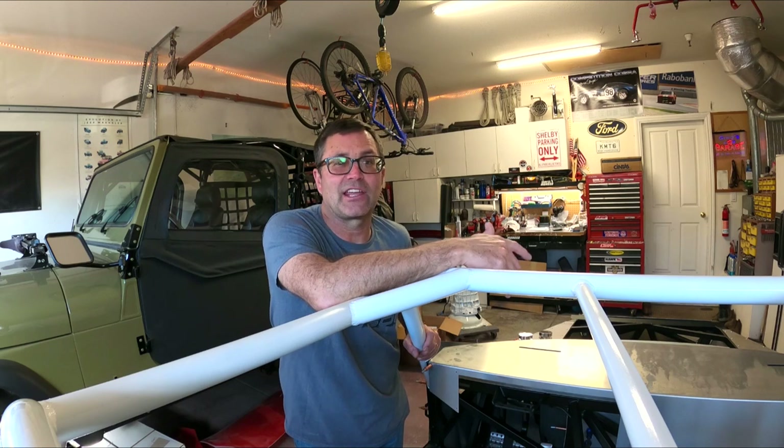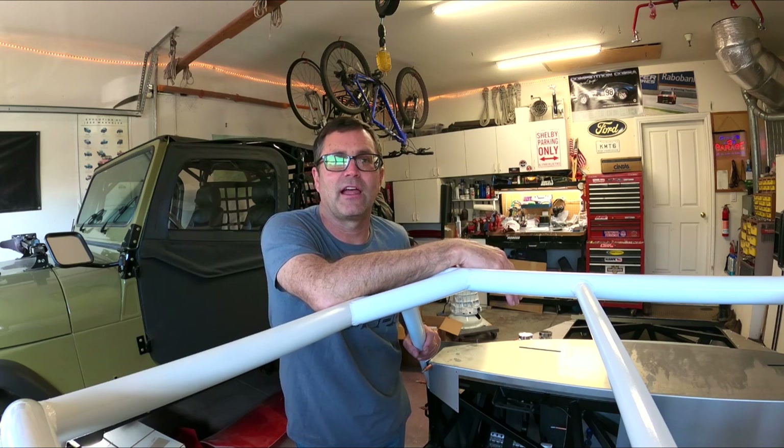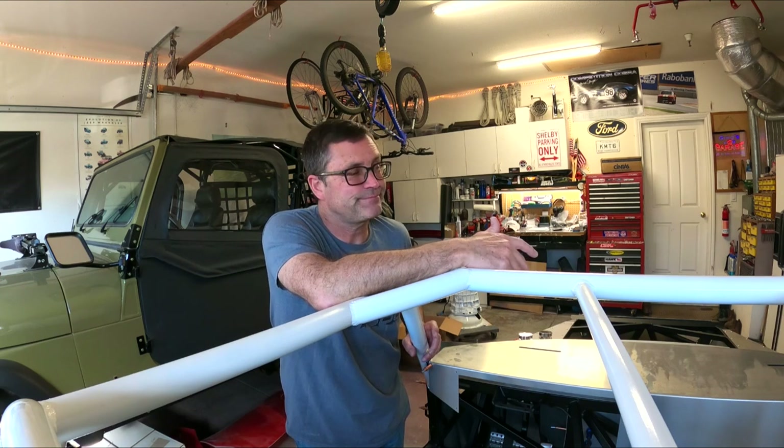The bronze I think would be good, and I could always paint them down the road. Let's say I go bronze for a year and a half and then I want the more old-school look as far as color — I could scuff these things up and spray them white. I don't know.